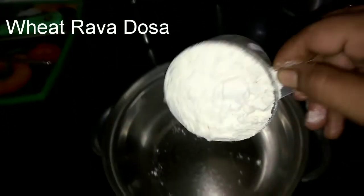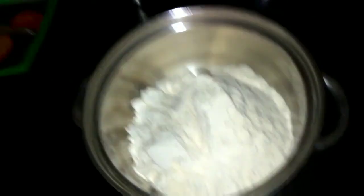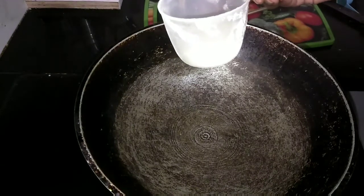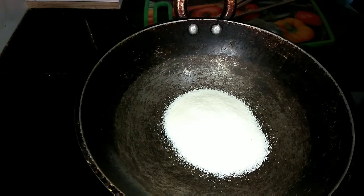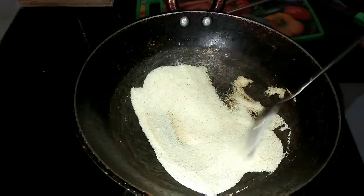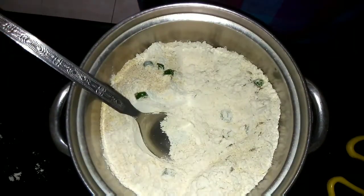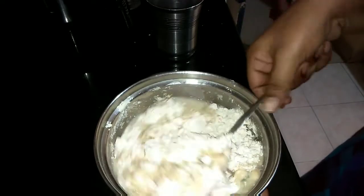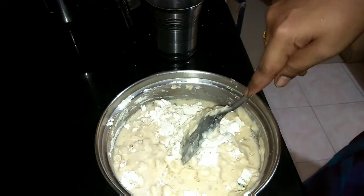Recipe number 5: Wheat Rava Dosa. Add 2 cups of whole wheat aata, salt, half a teaspoon jeera and 1 chopped green chilli. Heat a pan and add a quarter cup of rava, roast it until golden brown — if you have roasted rava, you can add it directly. Add the roasted rava to the aata mixture and mix well. Add 2 full cups of water until the mixture is completely diluted — it should not be a thick dough. Mix well, cover and keep aside for 15 to 30 minutes.